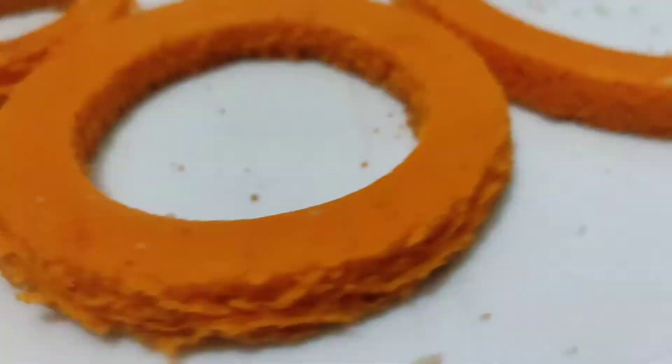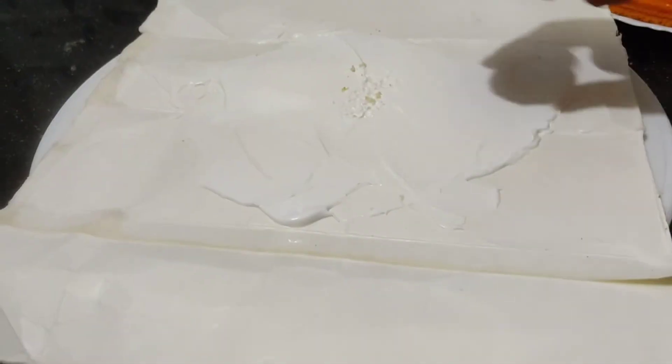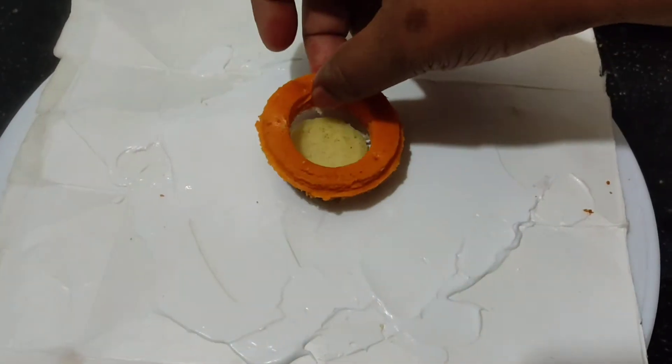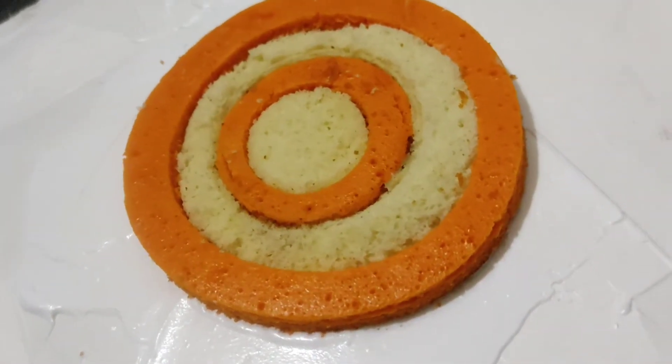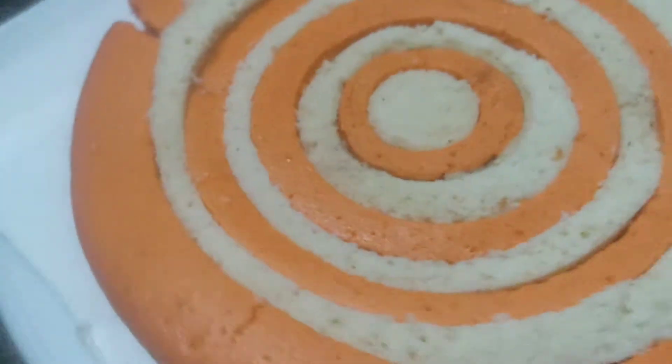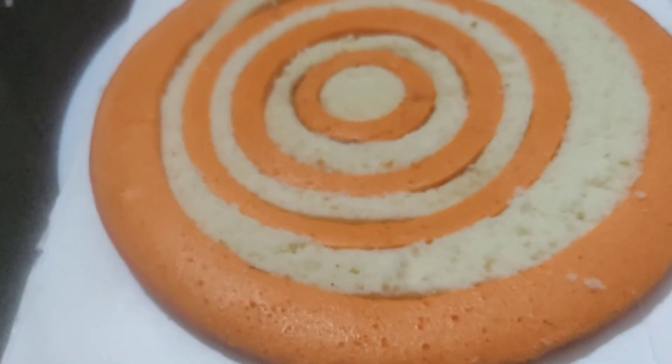I have arrived there. I made my cream. I made it in a square shape.